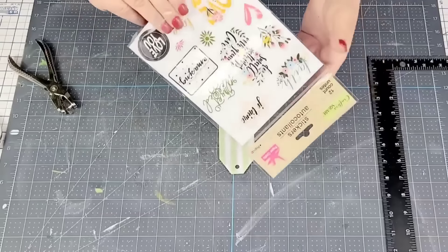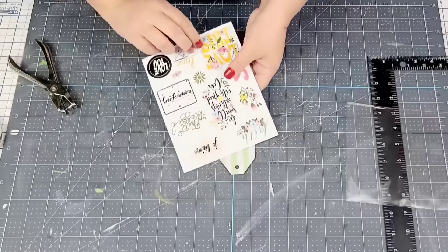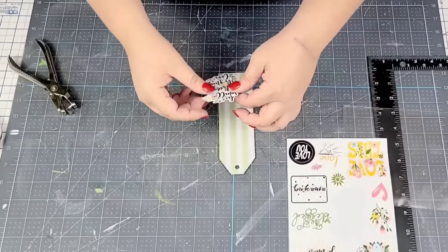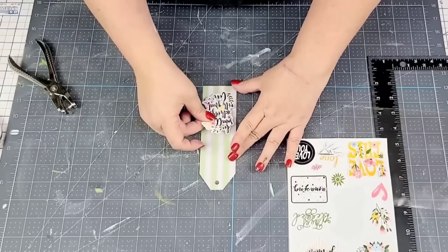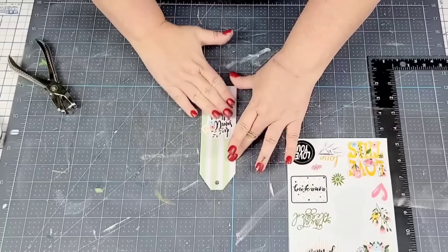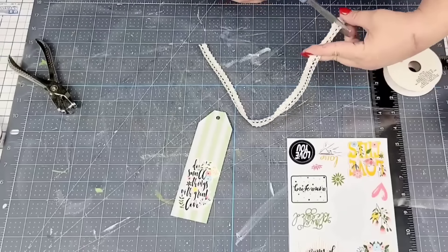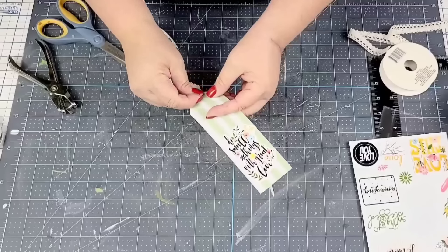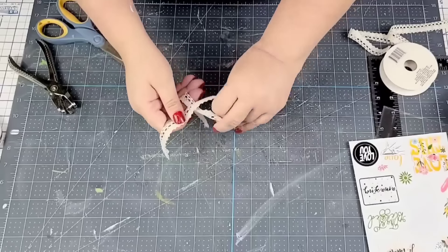Then I'm bringing in this set of stickers for this project — they have such a beautiful, dainty, girly look. I'm going to place one right at the bottom of this bookmark. Once I had it in place, I'm going to add more of that lacy ribbon from Dollar Tree — I'll thread it through the hole, make a simple knot, and then we'll be done with this one.